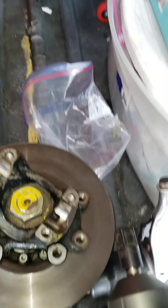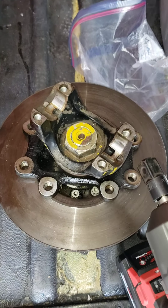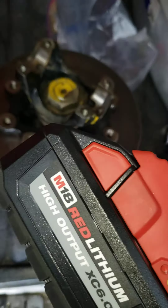This is the biggest, most powerful impact wrench that they have on the market, I believe, for battery-powered. So we're going to give this a try. I put my big battery in there, the M18.